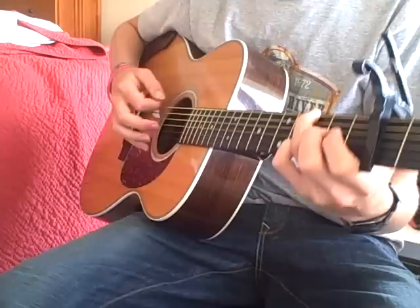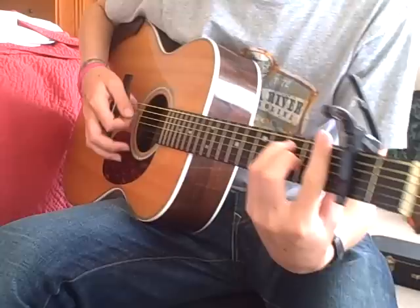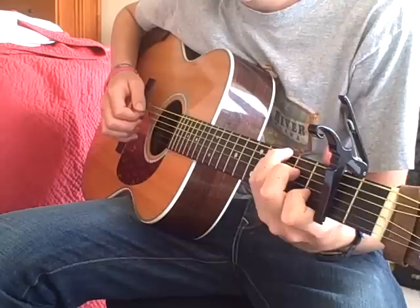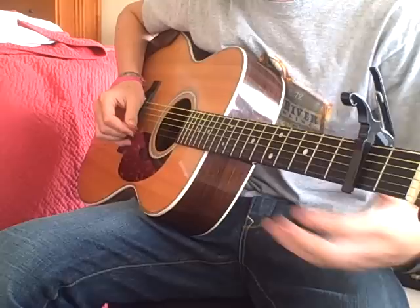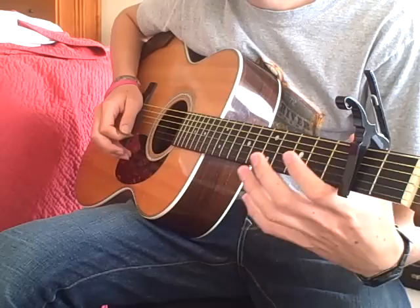Alright, Carson, let's try this again. So the pickup goes like this: two notes on the B string and an open E, and then the A section begins like this.